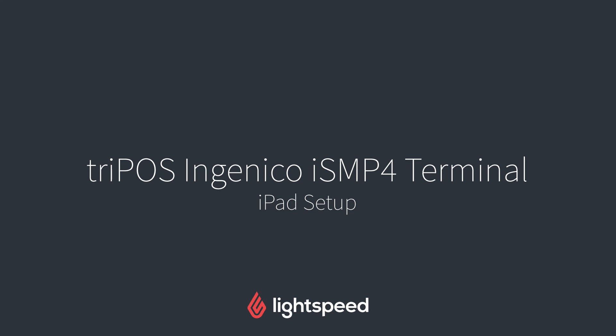Hi everyone, this is Jason from Lightspeed, and in this video I'm going to show you how to set up your Tripos payment gateway with the Ingenico ISMP4 terminal on your iPad.